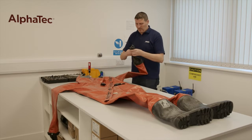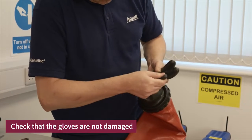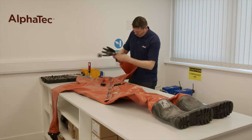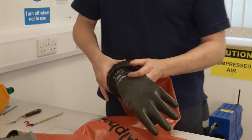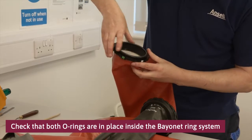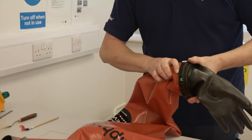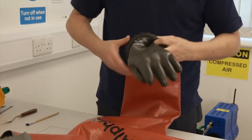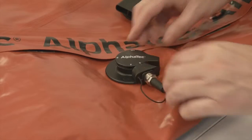The following preparation steps need to be performed prior to the actual pressure test. Check that the gloves are not obviously damaged or have holes. Check that both o-rings are in place inside the bayonet ring system. If the suit is fitted with an Alphatec regulating valve, set it on zero and put on the outside protective cap.